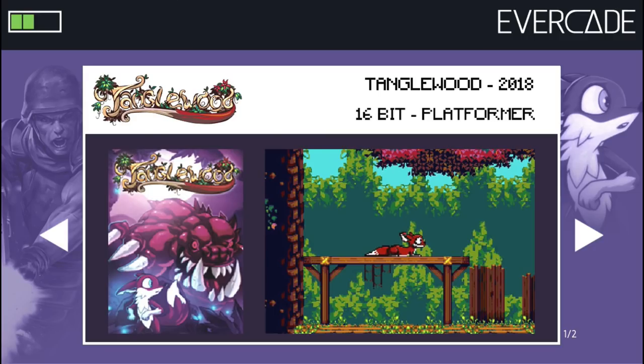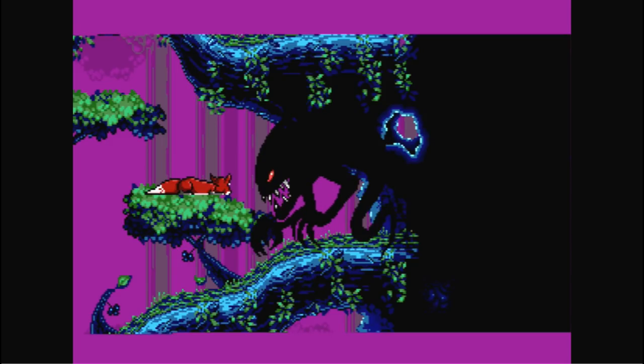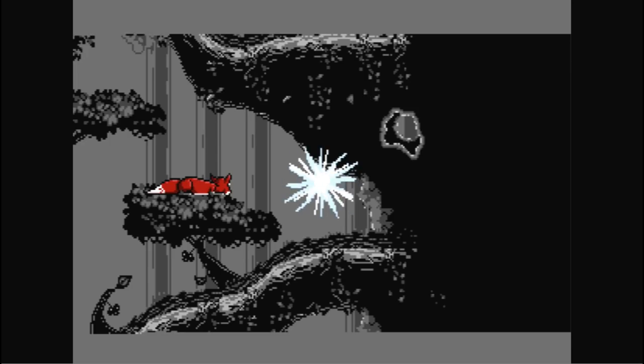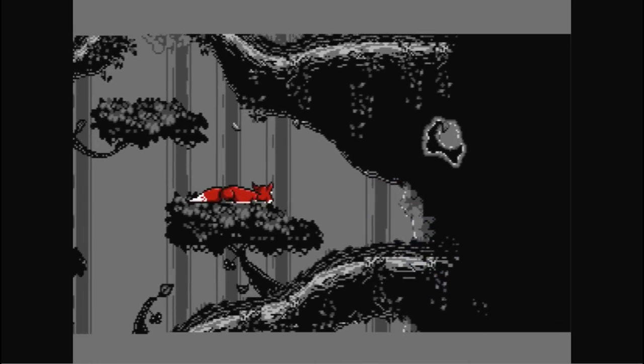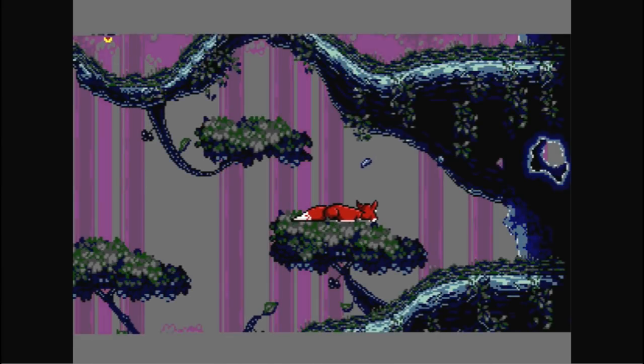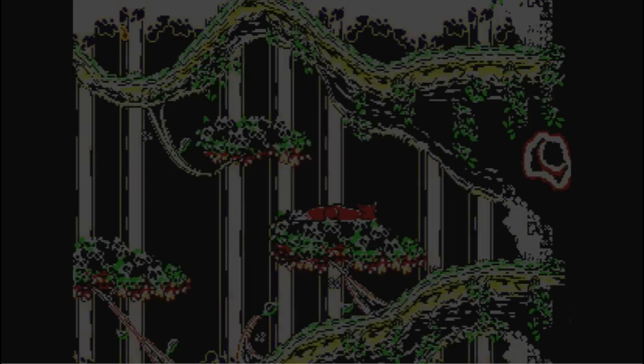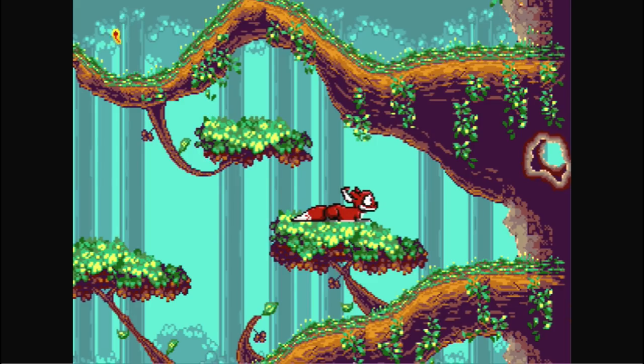The next game on this collection is Tanglewood. If you are a fan of games like Ecco the Dolphin, the old school Ecco the Dolphin, you'll probably be interested in this game. Personally, this is one of those games where you have to explore and it doesn't really give you any context of what to do — you just have to figure it out. But it might be others' cup of tea, so it is included next to Xeno Crisis, which makes it worth getting because of that.